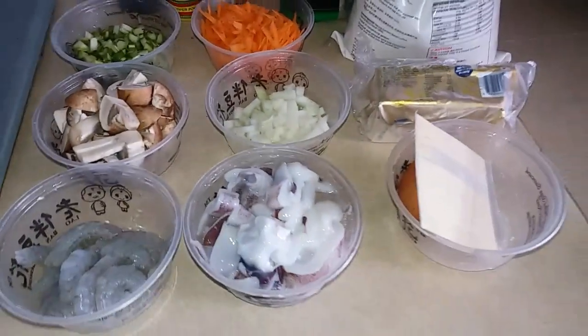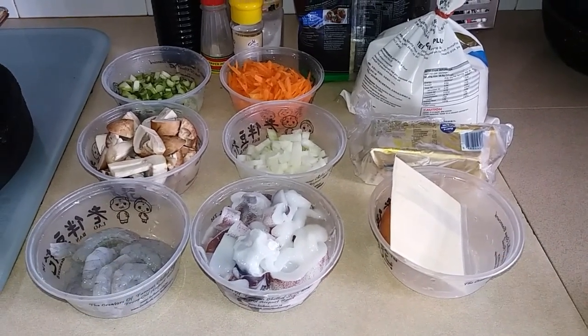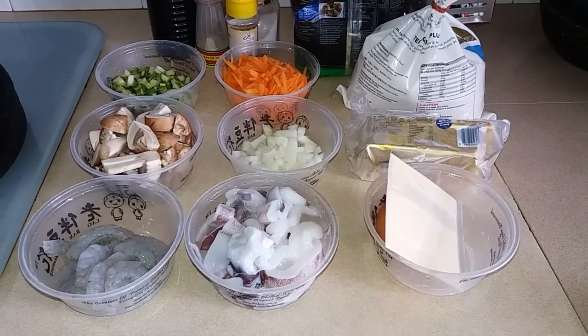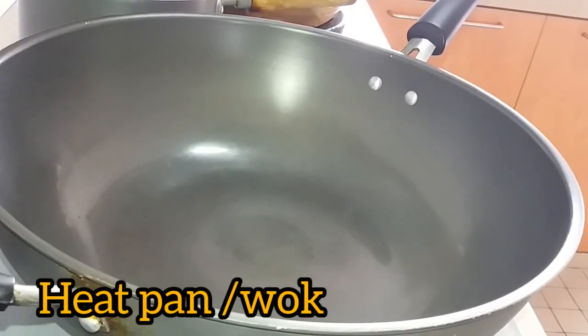Before we go to our next step, if you are not yet subscribed to my channel, please like this video, click the subscribe button, and also click the notification bell so it will notify you when I upload new videos to my channel. So let's proceed to our next step, let's cook.